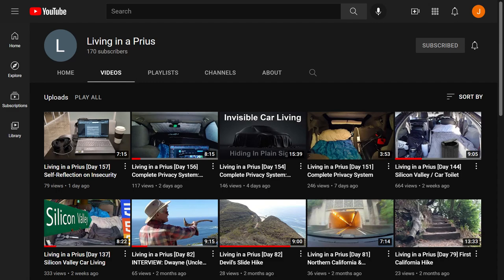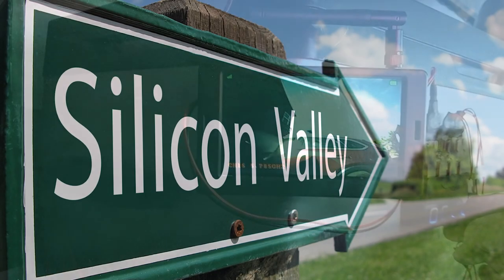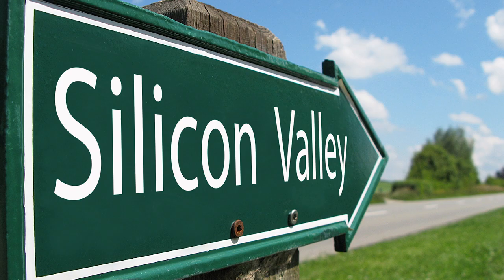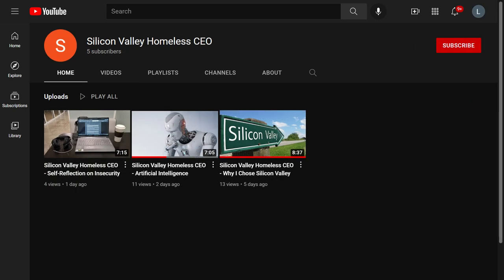Today I am starting a series of videos on the camera system that I created for my car. In case you were wondering why I stopped providing updates on my life in Silicon Valley, it is because those videos are now on a separate channel. I decided to focus this channel on my experience living in a car, and added another channel called Silicon Valley Homeless CEO for videos about my work life. Those videos are available through a link in the description section.